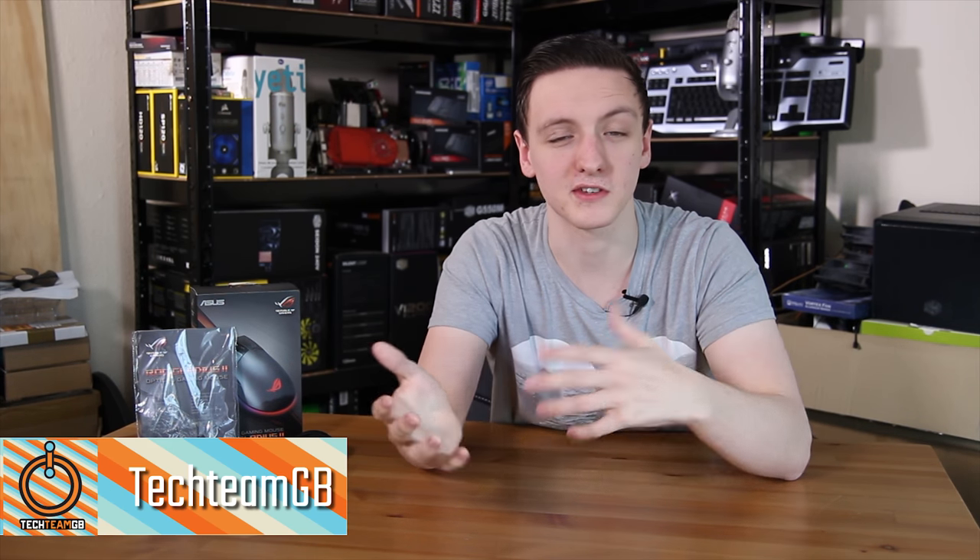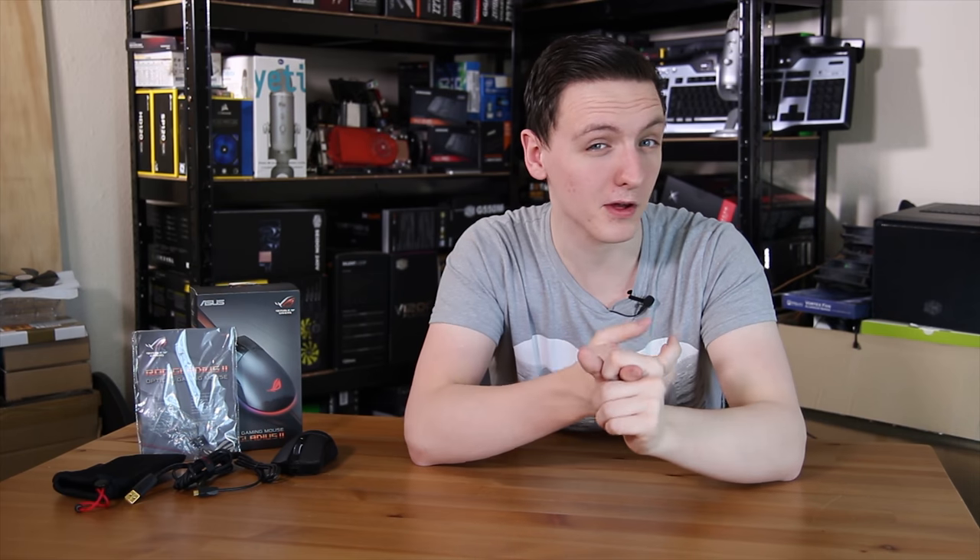Asus sent over their Gladius 2. This is the more FPS style gaming mouse and it's actually a pretty awesome mouse. The second generation has a sniper button on the side and a 12,000 DPI sensor, so let's take a look at it.